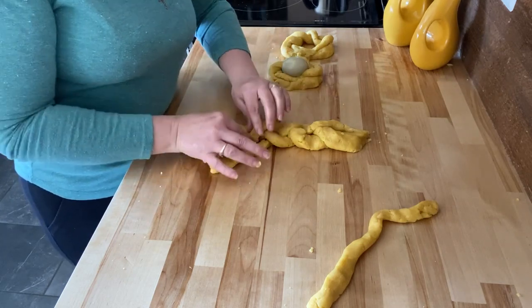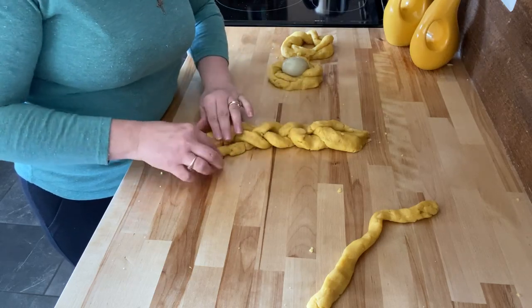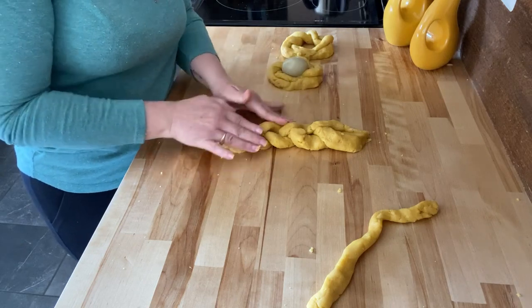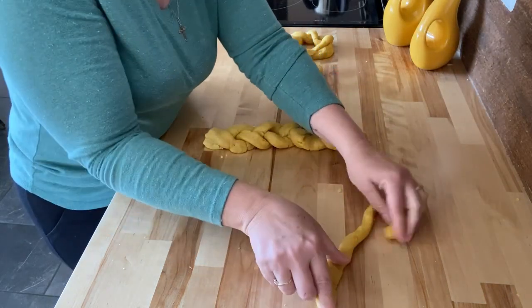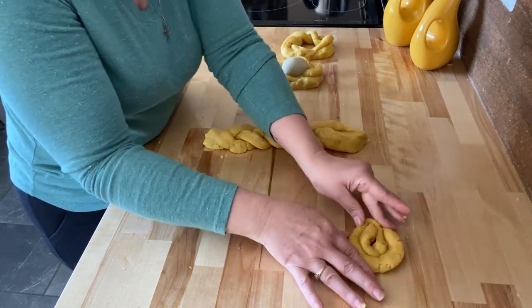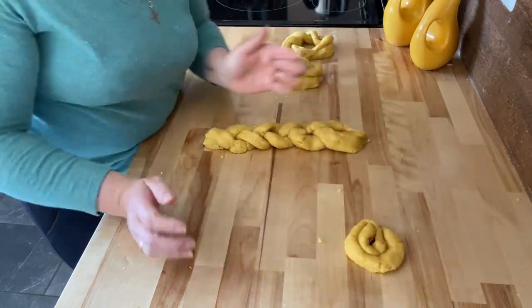Now I know why my mom always made it her way — it's because it's so hard to twist the dough since it breaks apart. So my mom would just kind of roll it like this. I made a tiny one because that's what I had left, but that's how she always did it. And now we'll bake.